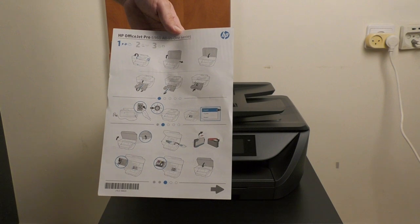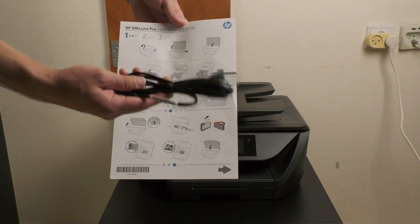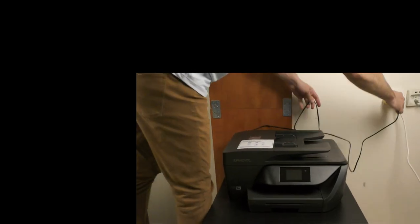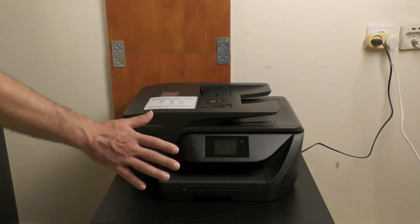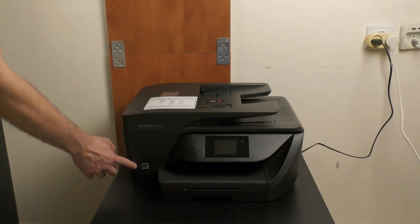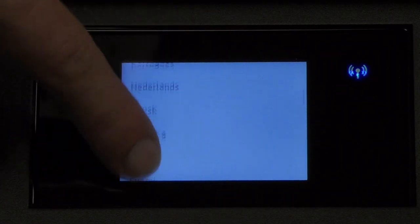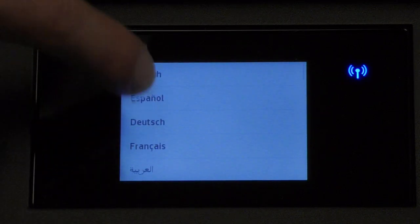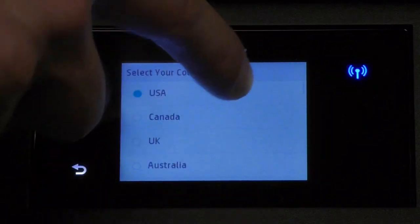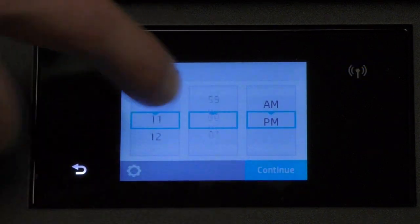In order to set up the 6960 properly, you need to follow the illustrated guide. The first thing we have to do is plug in the power cord. I'm really excited because we're going to launch together the 6960 — 3, 2, 1! The touchscreen is responding well and we need to choose one out of many available languages. Let's choose English and confirm. We're asked to set up the date and time.